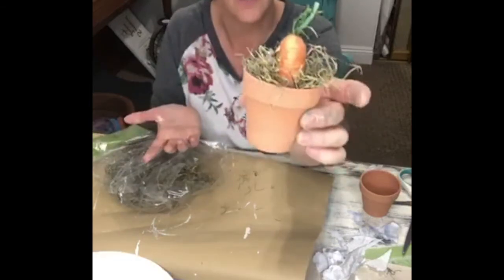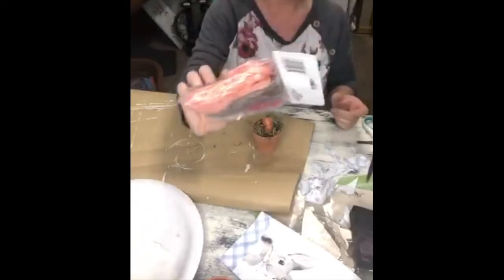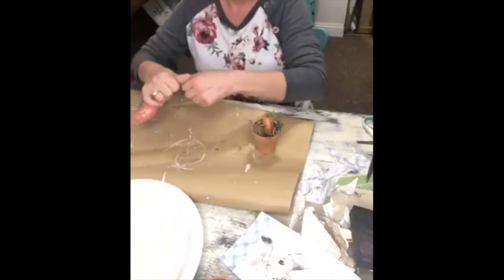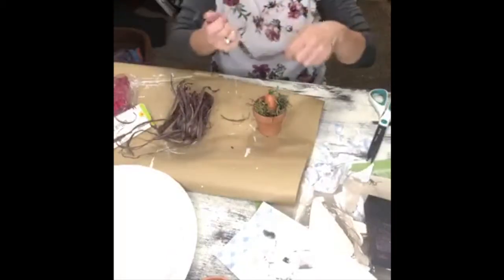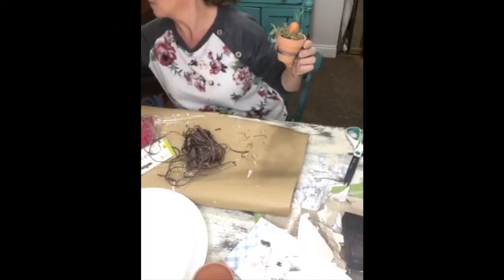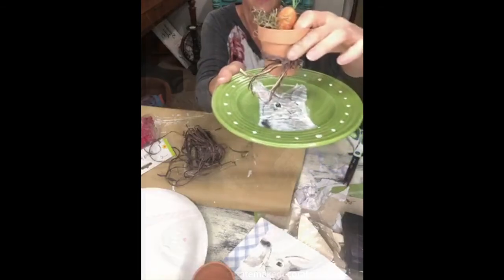I grabbed some raffia and tied it around it just to add a little something extra. You can paint the pots if you want, or write someone's name on it — there are so many things you could do. I just liked the color of the terracotta and wanted to add those little different pops of color within my tablescape.